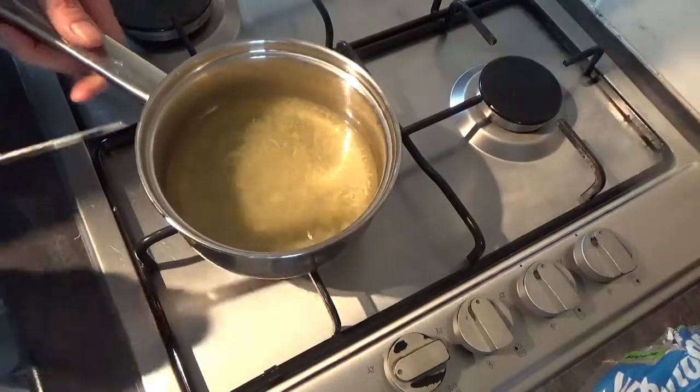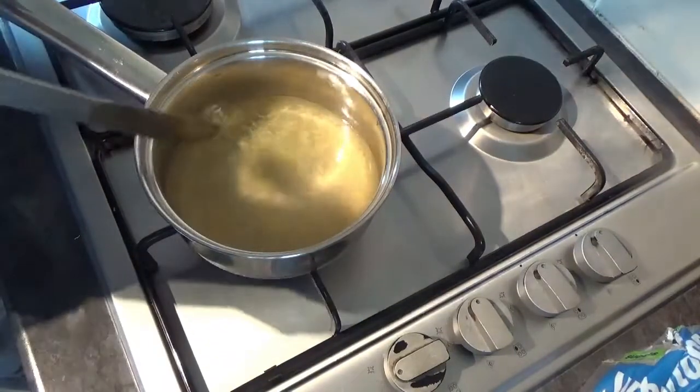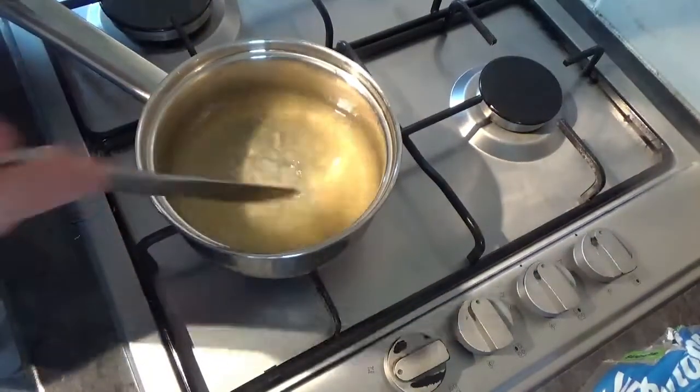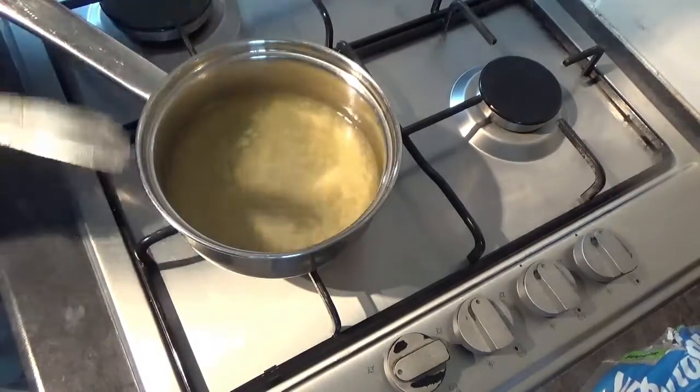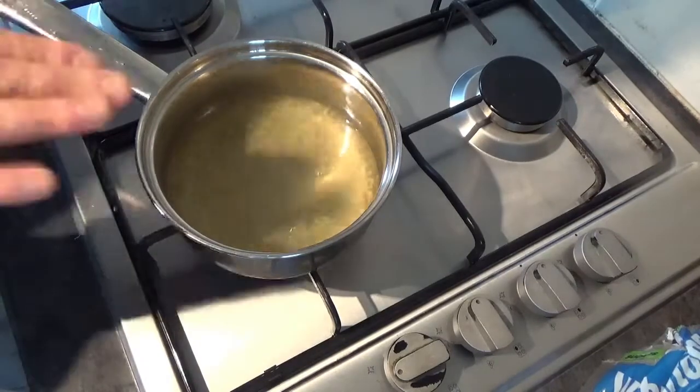Into a pan with some boiling water, the ginger that you saved and some honey. Then we're just going to reduce that down, let it steam away until you're left with what you estimate is about enough to cover your cake with.